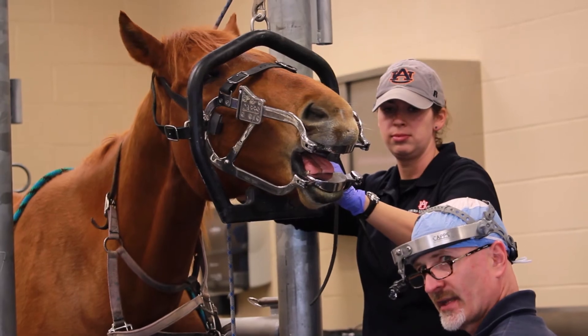The shape and anatomy of a horse's mouth makes it kind of challenging to actually see into, and being able to put the camera in the horse's mouth and project it up on a large screen TV so everyone can see is just a very powerful teaching tool.